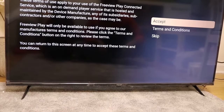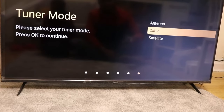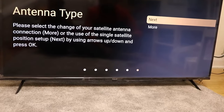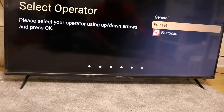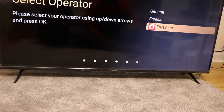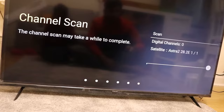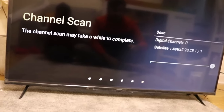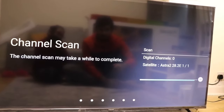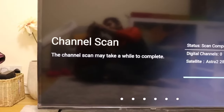We're skipping some options and going straight to the home. We got a tuner mode with three options: antenna, cable, and satellite. We're going with satellite and starting the installation. It's asking for antenna type — there's free set, general, and fast scan. We're going with free set to scan the free channels available on satellite. It scanned nearly 100 channels.